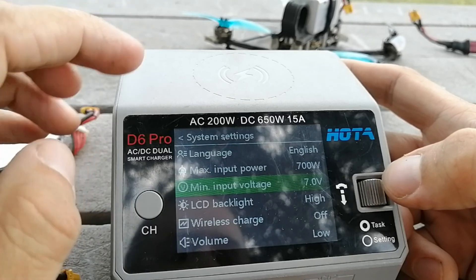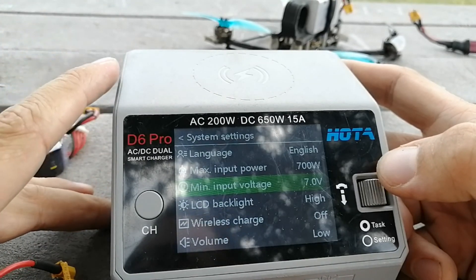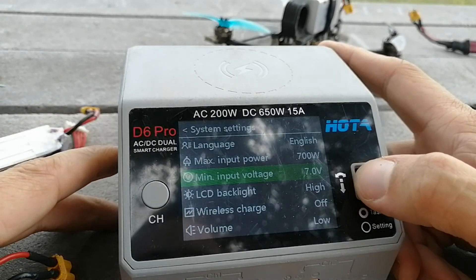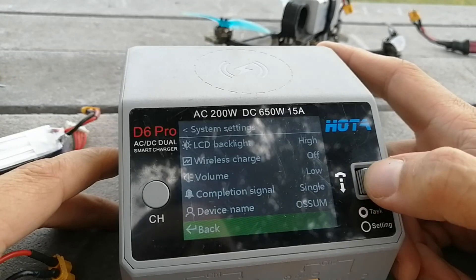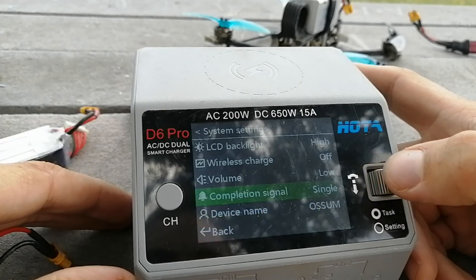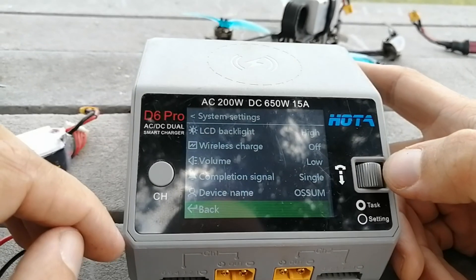One thing I really like in the system settings is you can set the minimum input voltage — I think it comes set for 6s but I set mine to 7 volts, which means if I'm using a 2s battery to power the whole thing it won't discharge it below a safe voltage. We can also change the volume of the beeps, because they're a little loud and annoying at first. You can even give this thing a device name, which is cool if all your friends have the same charger. You can also set how persistent the end-of-charge beeping is, helpful if you're trying not to annoy your wife.